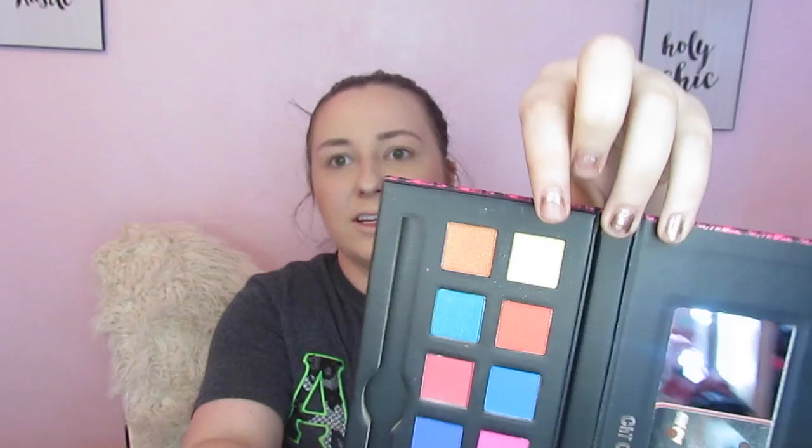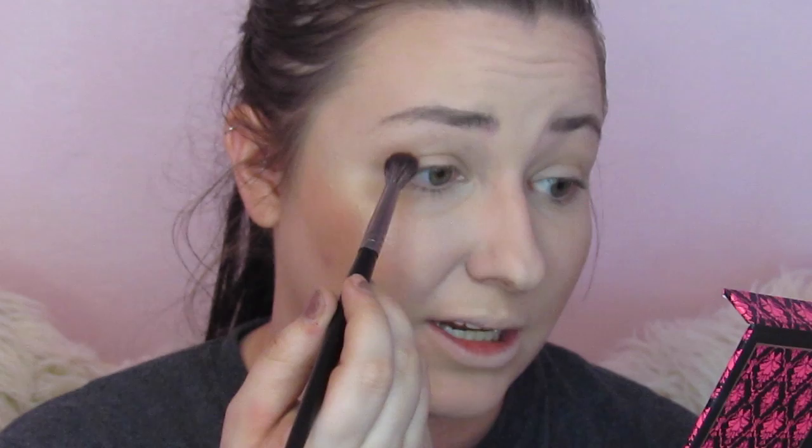I'm going to start off with a big fluffy brush — this is an E27 from Morphe — and go into a shade that's kind of a golden, a little bit shimmery but not too much. I'm going to use it as a transition shade and put a little bit into the crease. It's a little powdery and since it's a shimmer it's not really picking up too much, but we're just going to use this to transition into everything we use next.